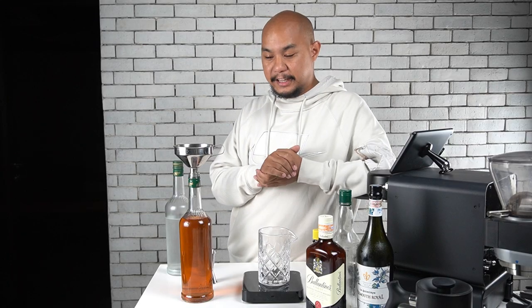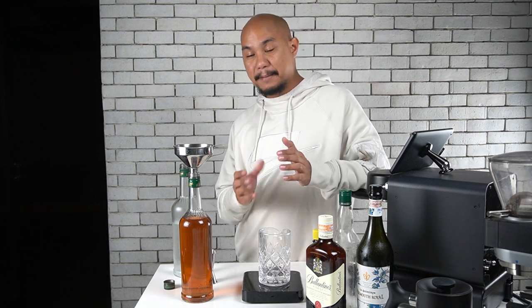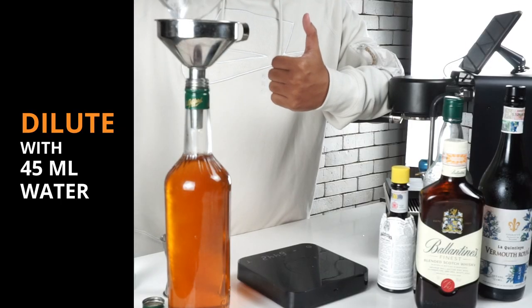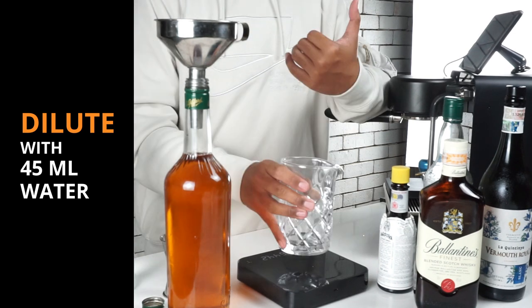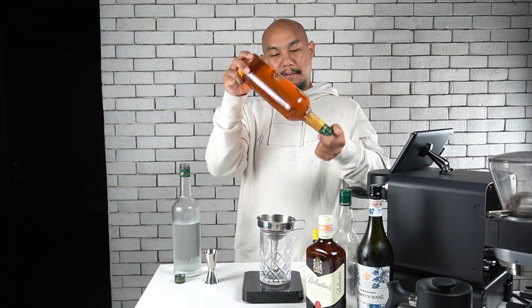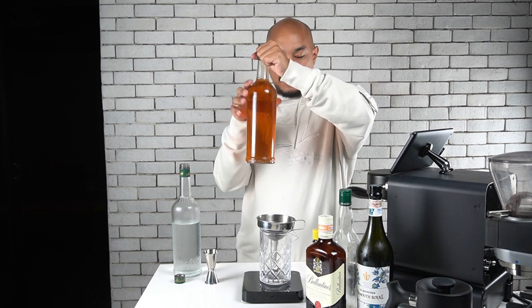For our last ingredient, we're actually going to add a little bit of water. Usually when you make a drink like this you build it in the glass and that dilutes the drink. You could put the whole thing in the freezer and chill it, then build it in the glass when you want to serve it. But I like to add about 5% dilution already — 45 ml of water — so it's not so difficult to build when the time comes and we're not melting too much ice. That's our bottled Manhattan slash Rob Roy, using our fat-washed Valentine's, our Blanc Vermouth, and our Angostura bitters.